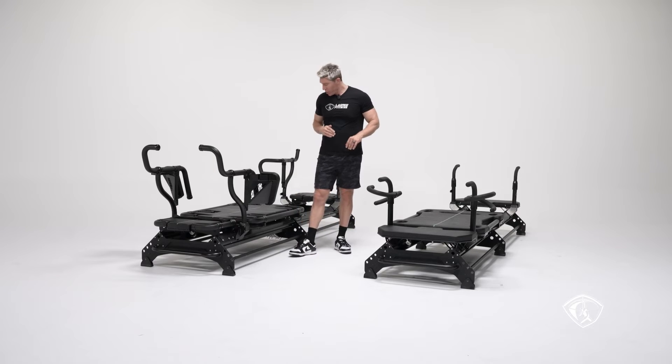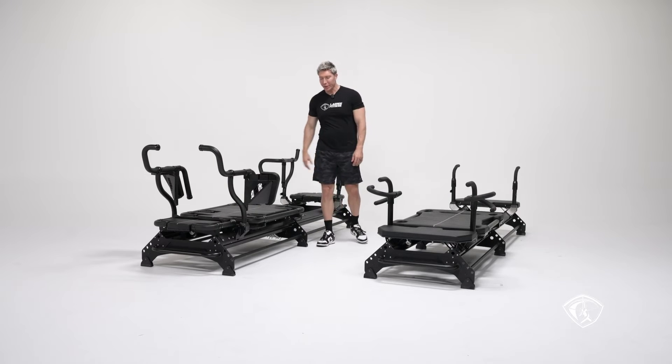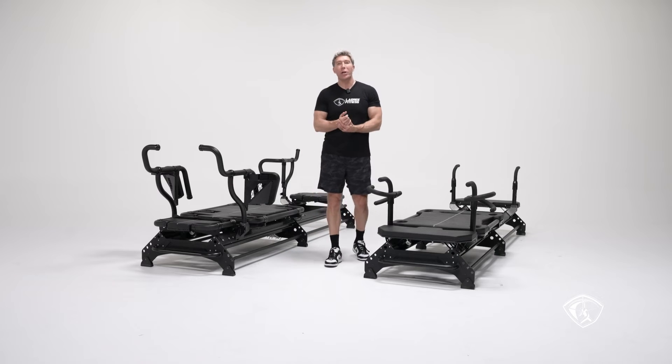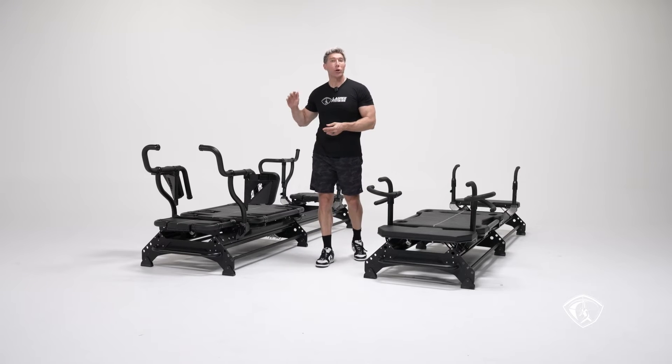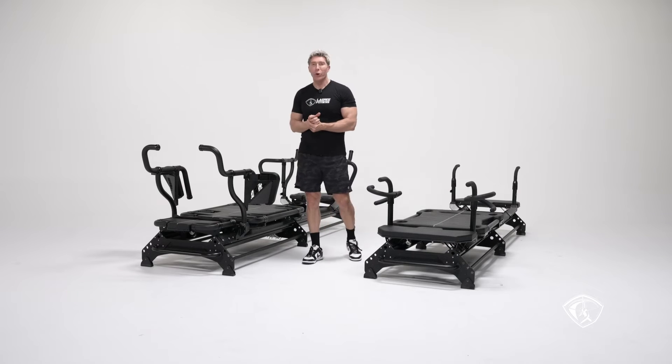We kept the same number of indicators — going to 11 on both — but the distribution is a little different. So far, the M3K Plus has been the most popular machine we've been selling, and people are loving it.